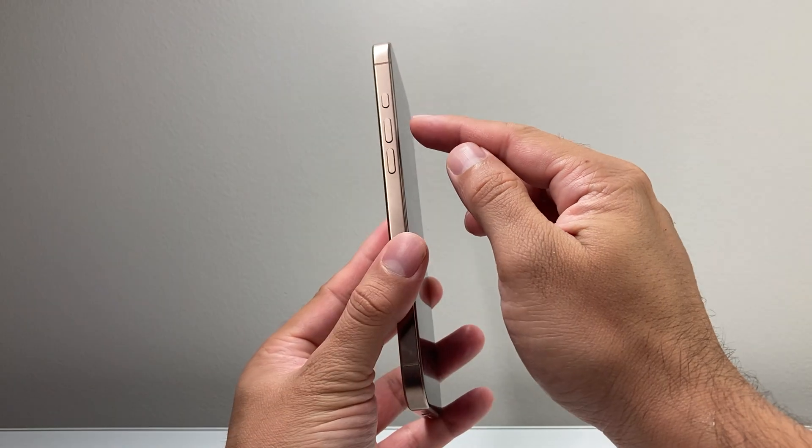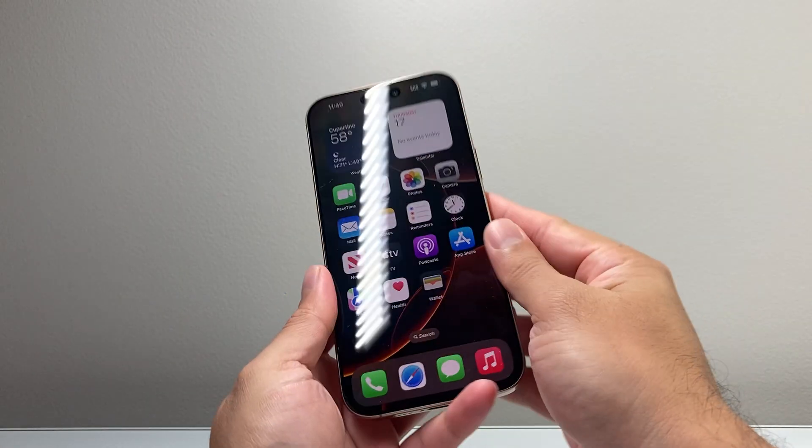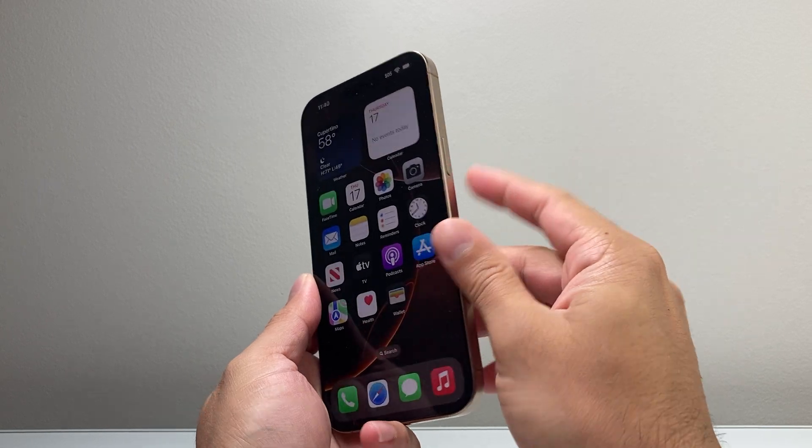Now with this process, the first thing is you're going to locate the volume up and then the volume down button on your left hand side and then this big side button on your right hand side.